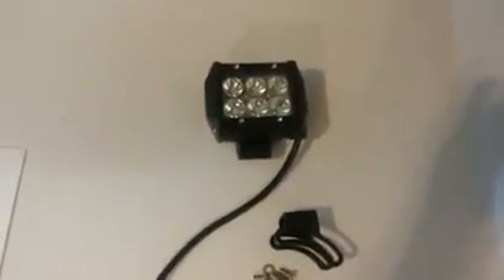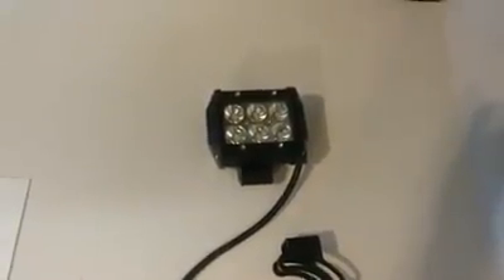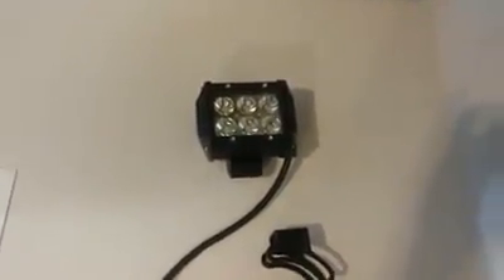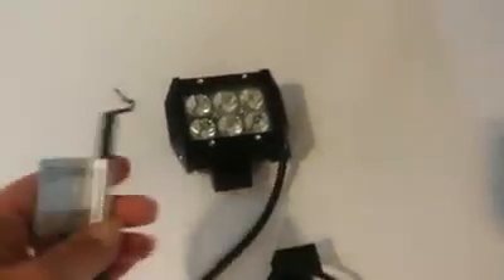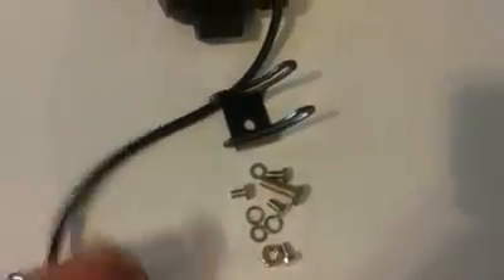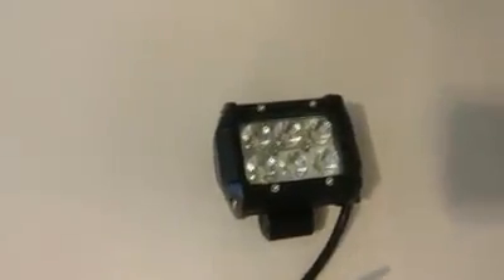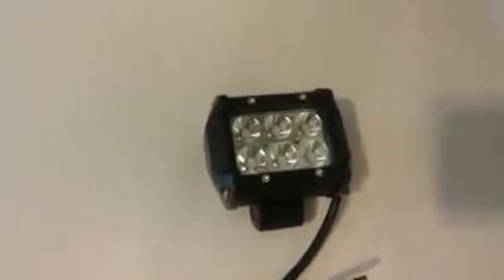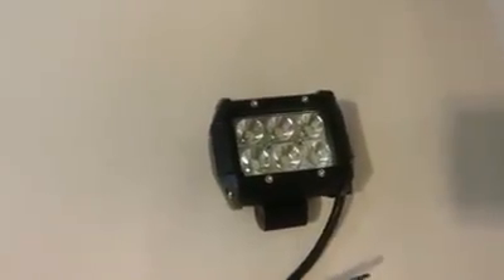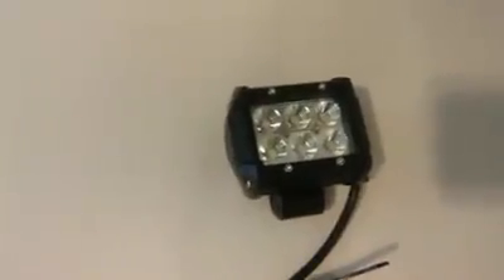Hey y'all, how you doing today? We're going to take a look at these 7 Lips 18-watt Cree LED spotlights. This is one we've already got — the other one is on the Jeep. It comes with the mounting bracket and everything you need to mount it; you just have to buy the wire and harness. It's really nice. It's 18 watt and a 30-degree spot beam.